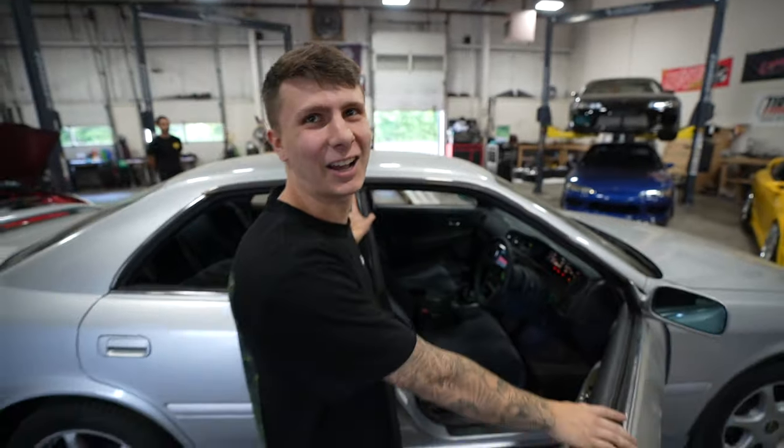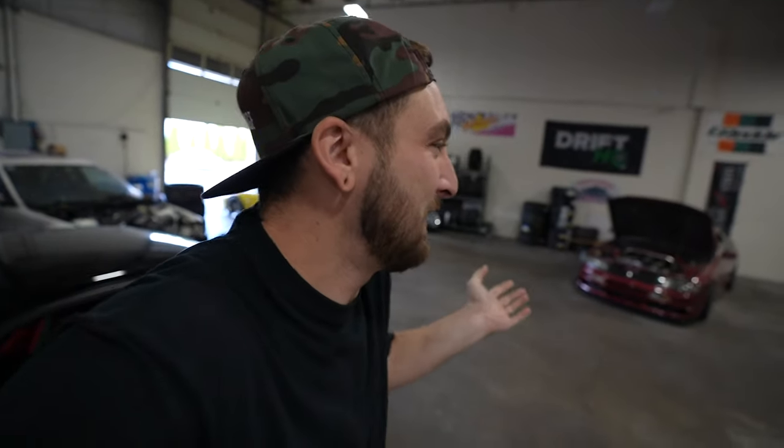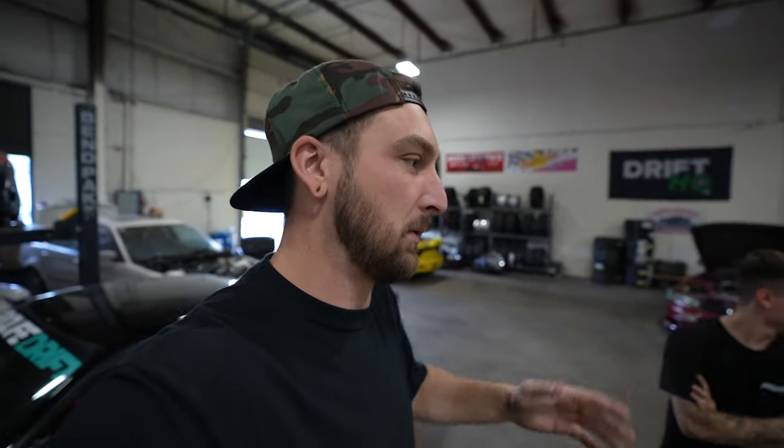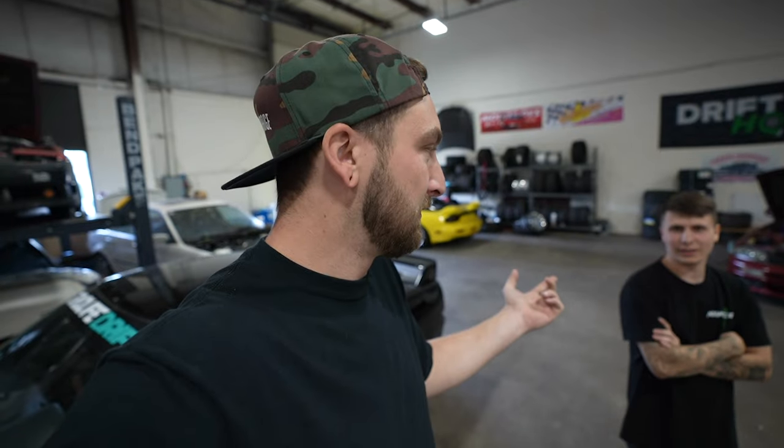This thing is so damn good. We're looking at it like, why the hell did we not touch this thing? We just haven't had a moment - we were waiting for the right things to align, and we just built the wheels for it. You guys know what wheels are going on this thing - if you've been watching, you've seen them already.